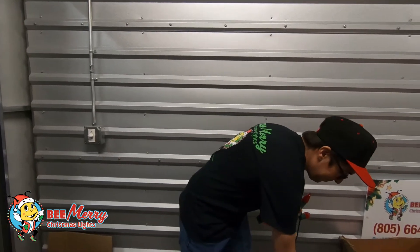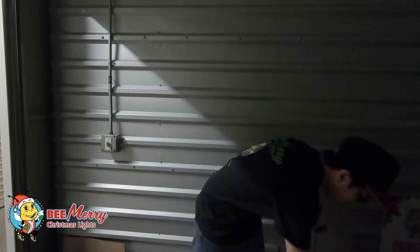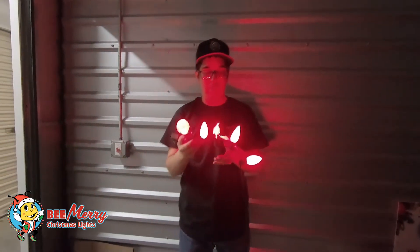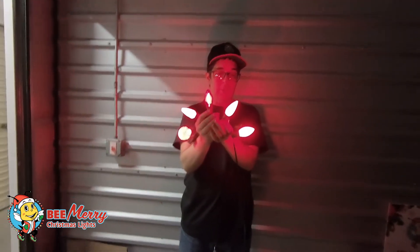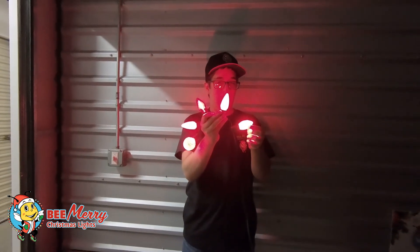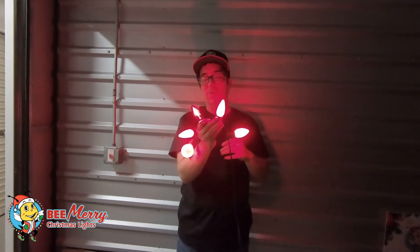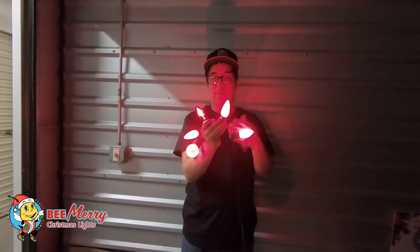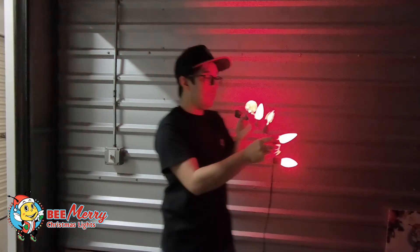I'm going to get our lights going here so you can really see the difference. If you're going for the old-style incandescent look, you want to go with the smooth bulb — it looks really similar — and you're going to use a lot less power, and they're a lot tougher.